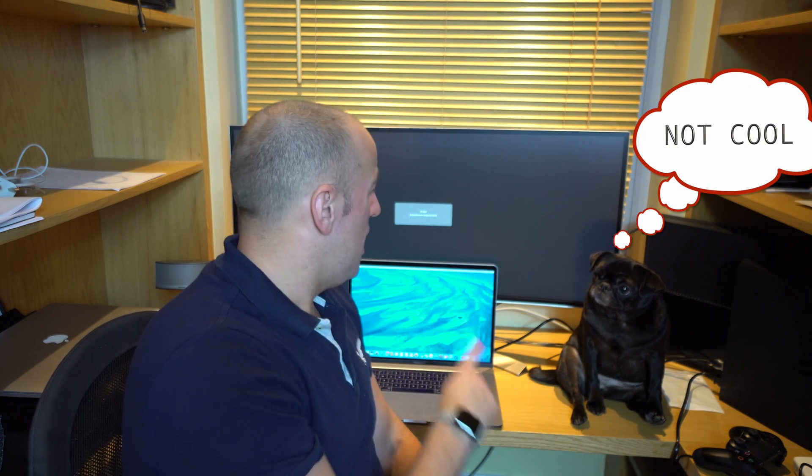So the USB-C lead is connected to both the monitor and the MacBook Pro, and unfortunately it looks like the video isn't being passed from the MacBook up to the monitor. I can see that it is charging the laptop, but the video isn't going through.